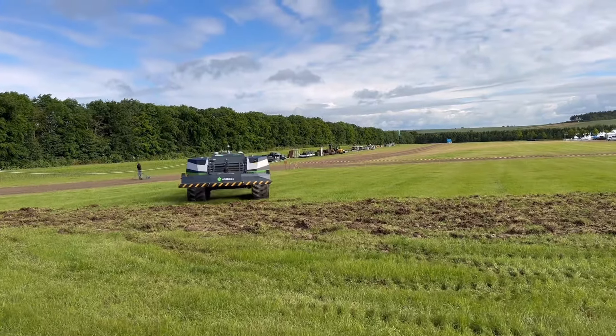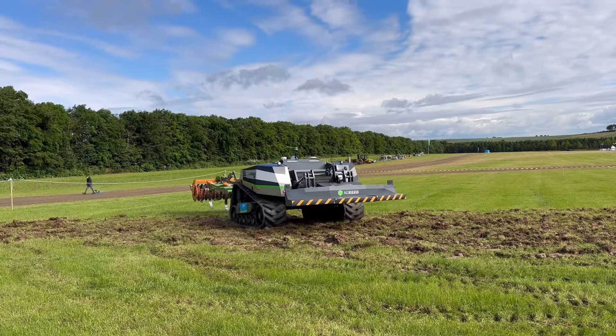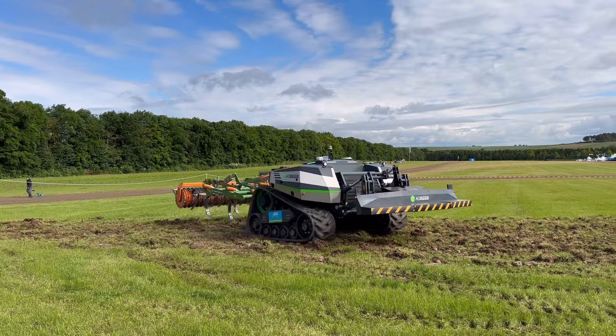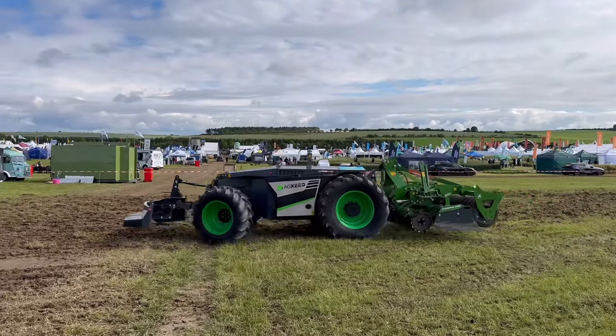The only time you ever see this is with that little Amazon robot - and also Amazon drag on the back. It needs to have a big plow on the back, or even a power harrow or a subsoiler or something, just to really test it. This is the wheeled version.